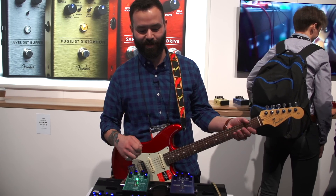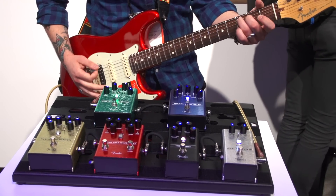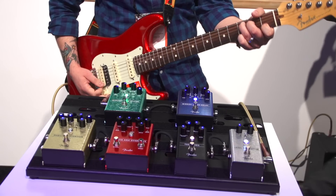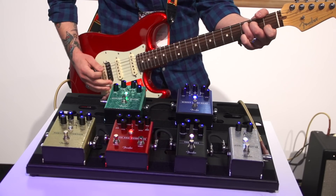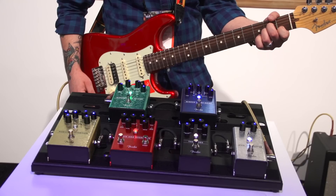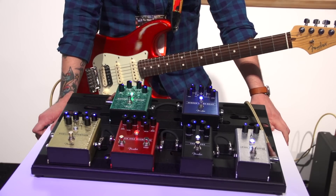I'm going to go ahead and play a couple of these together for you so you can hear how they sound. Thanks so much for joining us here at the Fender booth at NAMM 2018 — check us out at Fender.com.